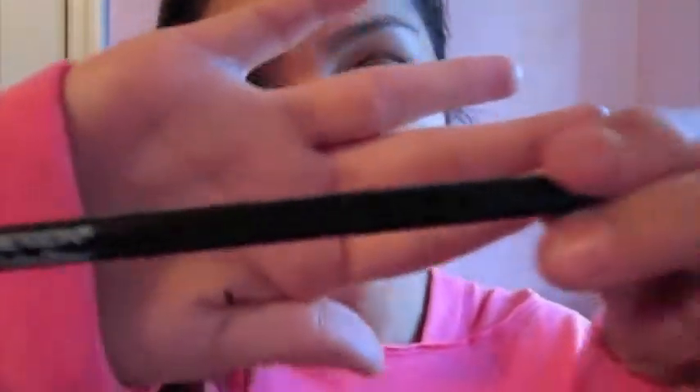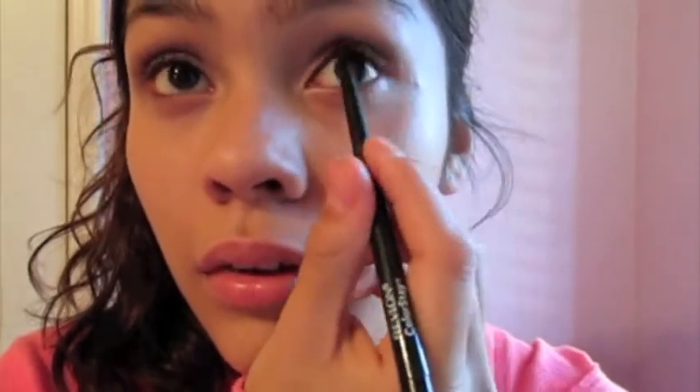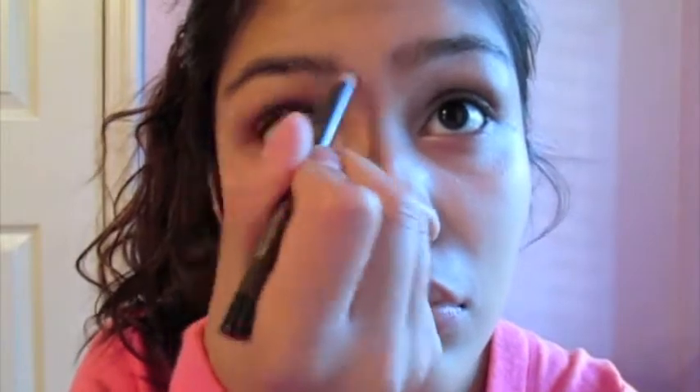Next I'm taking my Revlon Colorstay eyeliner and tight lining it, and I also put it in the corners of my eyes — I'm not sure exactly why, I just do it. Now I'm filling in my brows with my Mary Kay eyebrow pencil. You can fill in your brows however you want, or if you don't do brows, that's cool too.